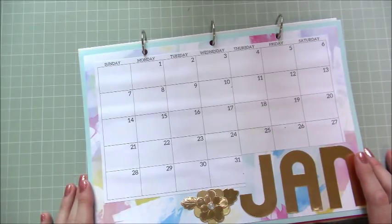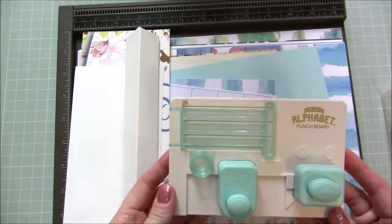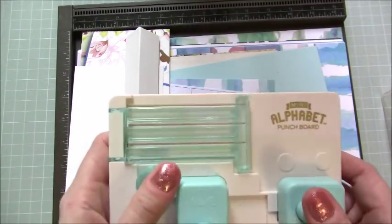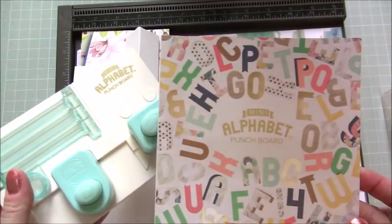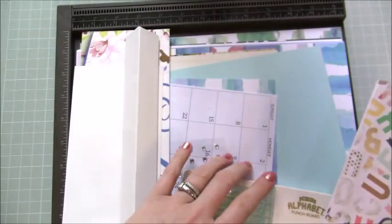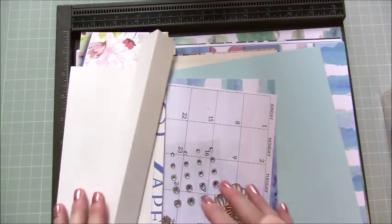So let me crack on and show you how we made it. You're going to need lots of bits and pieces. This is the wonderful mini alphabet punch board from We Are Memory Keepers. I'm not going to be showing you how to use this today - I'm going to do a separate tutorial for it - but this is what it looks like and this is the book that comes with it with all of the alphabet and how to cut each one out. I'll share all the links and do a separate tutorial on that one.